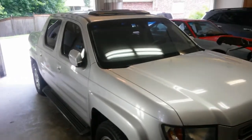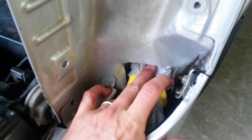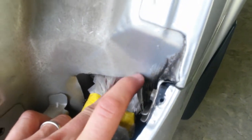This is a 2008 Ridgeline that backed into a mailbox and got gouged down the side. There's a crease in this panel that's been worked at least twice. Something impacted it on the side, deformed this hole, and there's some rust here already.